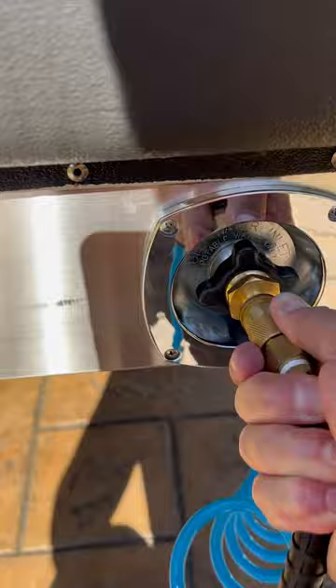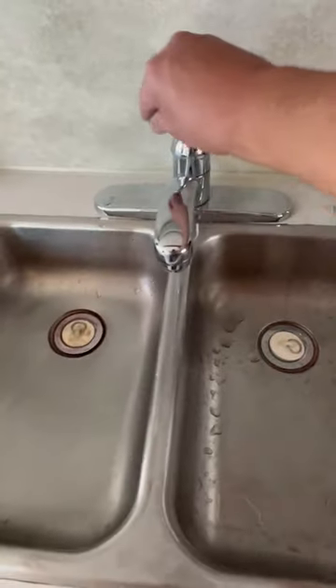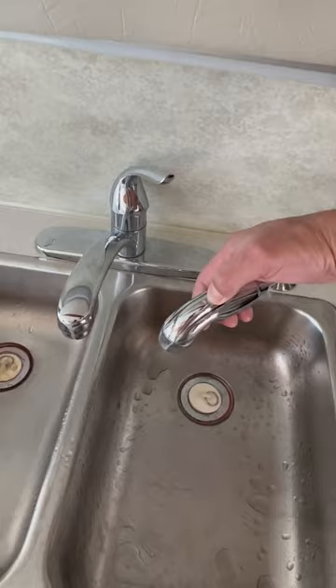Hook up the compressor and set it to 40 psi. Start with the highest elevation items — kitchen sink, hot and cold. Don't forget the sprayer.